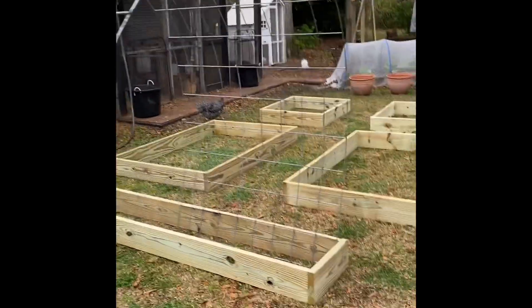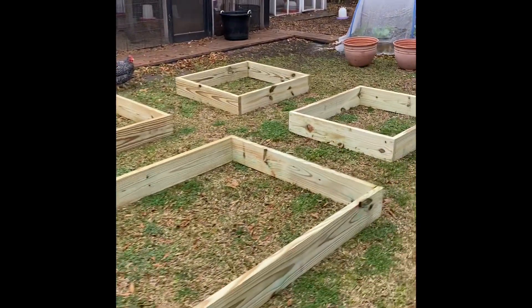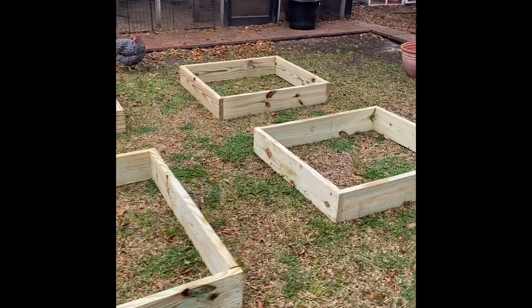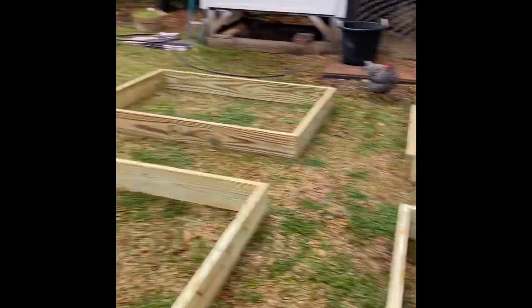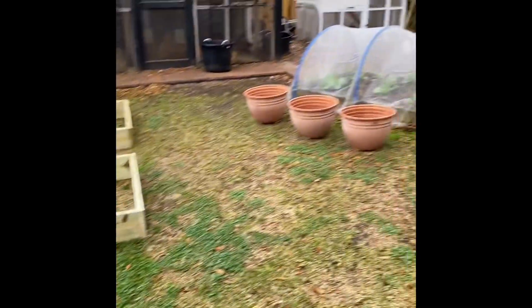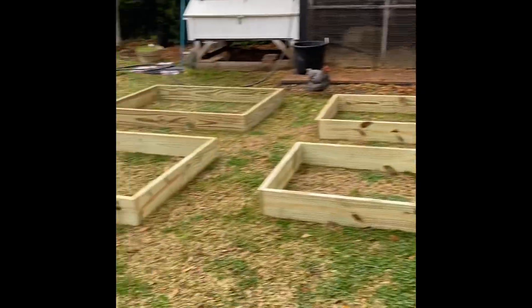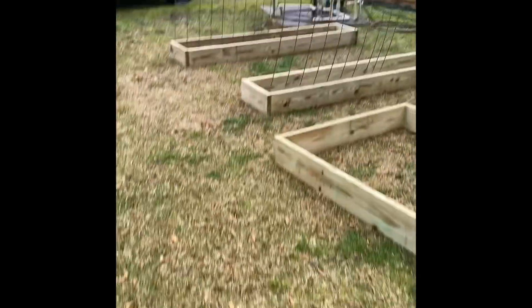My husband was busy building all these boxes for me. We've got them set where we want in the yard and then I've started filling them with hay and compost. I'm going to have to get some garden soil as well. You can see that was the existing garden and we pretty much doubled it now.